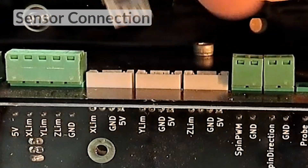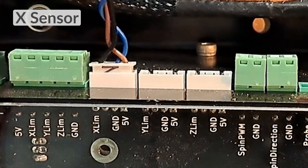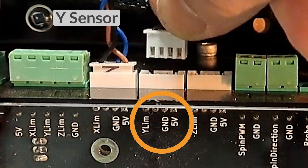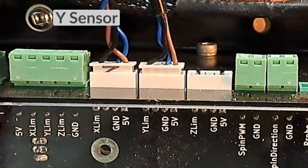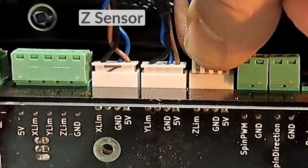Let's plug the sensors into the controller. The X-sensor is first, then Y, then Z. If you have any trouble knowing which sensor is which, the Z sensor will most likely be the shortest, and the Y sensor won't be in the drag chain at all.